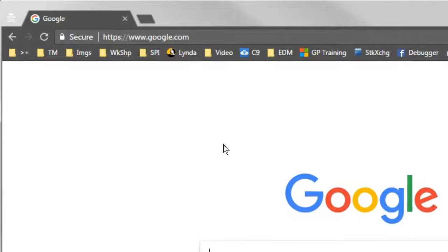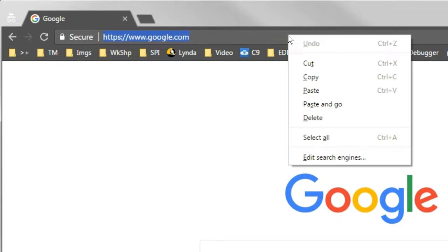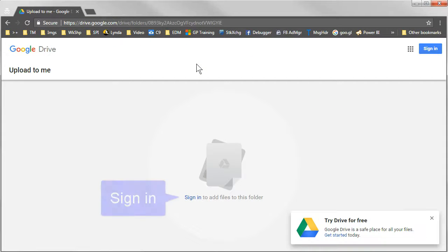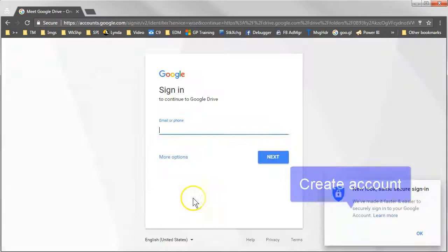If you've received a link to a Google Drive account, here's how to upload a file to it. Paste the link in your browser, and it'll put you right into the folder. Now you have to sign into a Google account, or create one if you don't have one.